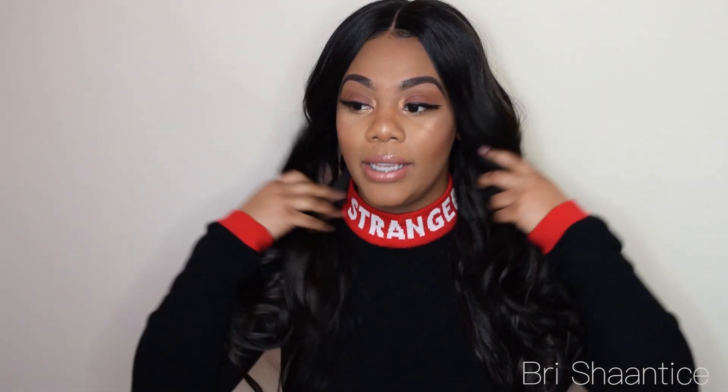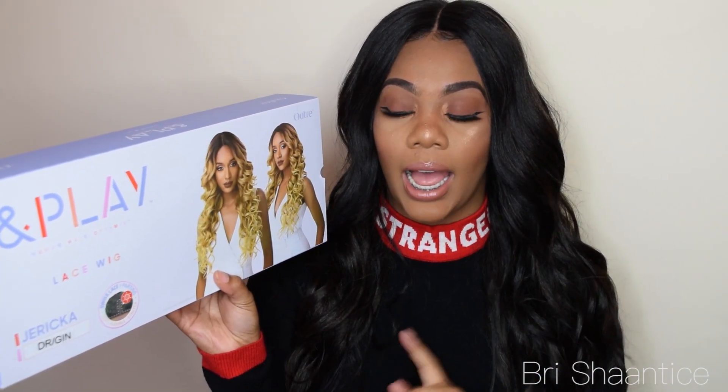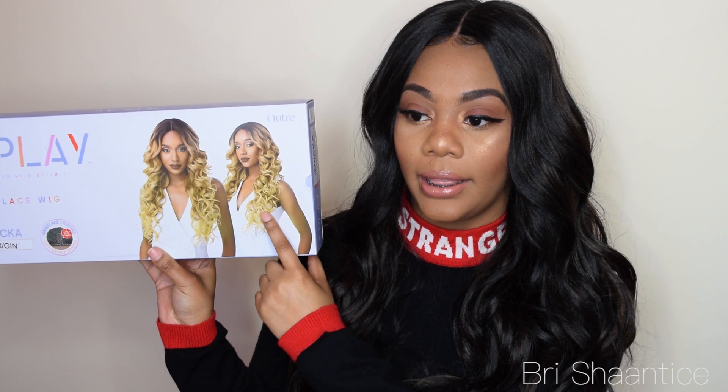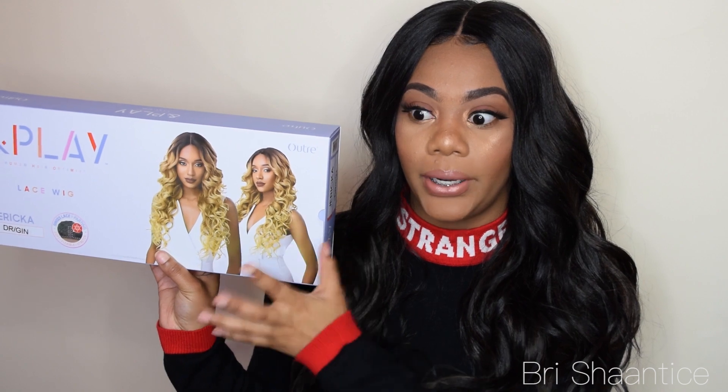The hair that I have on now is actually by Bobby Boss and it's called Mora. If you guys have not seen my review for this unit, be sure to check it out — I will leave the link in the description box. It does have swiss lace parting and it's in the color DR/GIN. I might try the color DR3/Honey Gold next, which is what the model is wearing, but the color of the unit I have also looks really pretty, so I'm excited to try it for you guys.